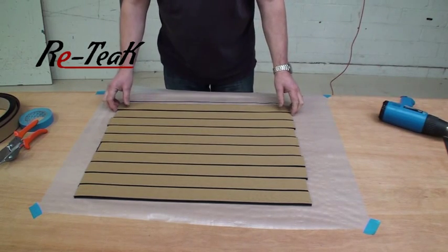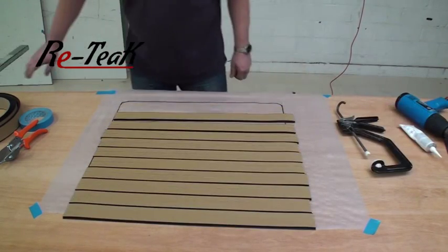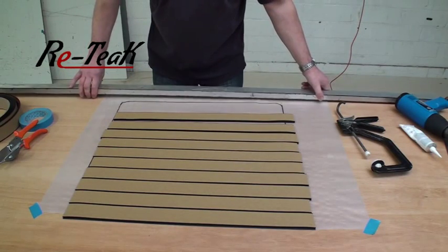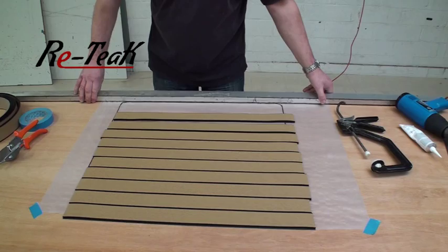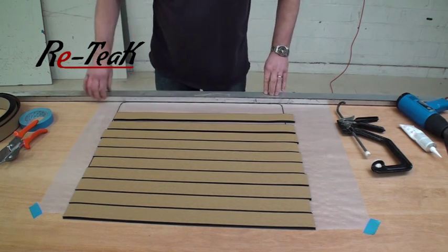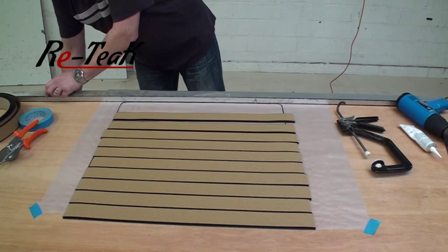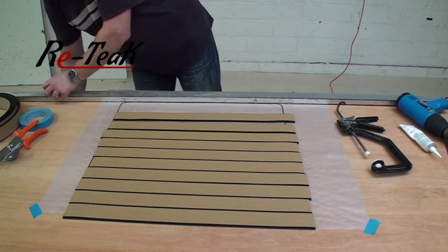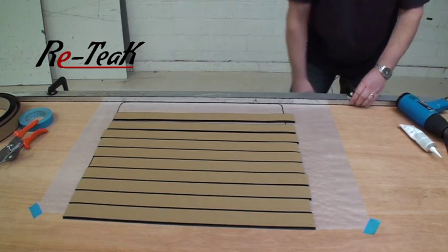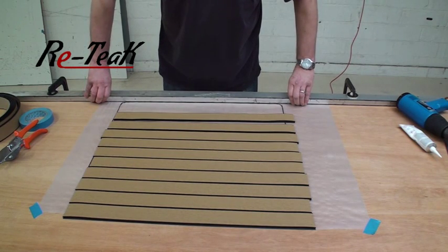When creating your panel, it's very important to ensure that you keep the strips all straight. I'm going to add a straight edge which is simply going to be clamped to the table, using the edge of it precisely parallel with the edge of the panel. I'm simply going to use a couple of clamps, one either end, to secure it in position. You can see it's flush with the edge of the template.